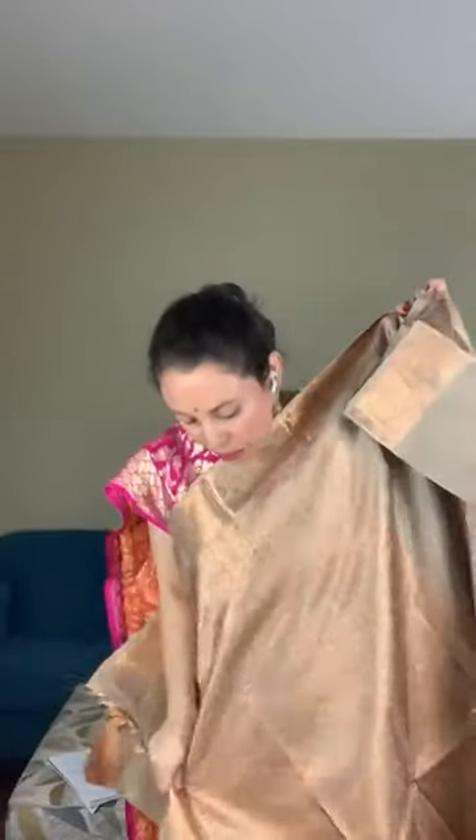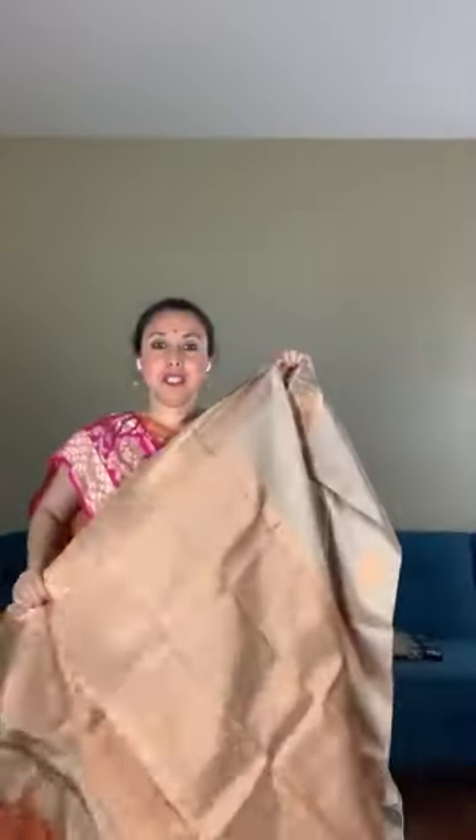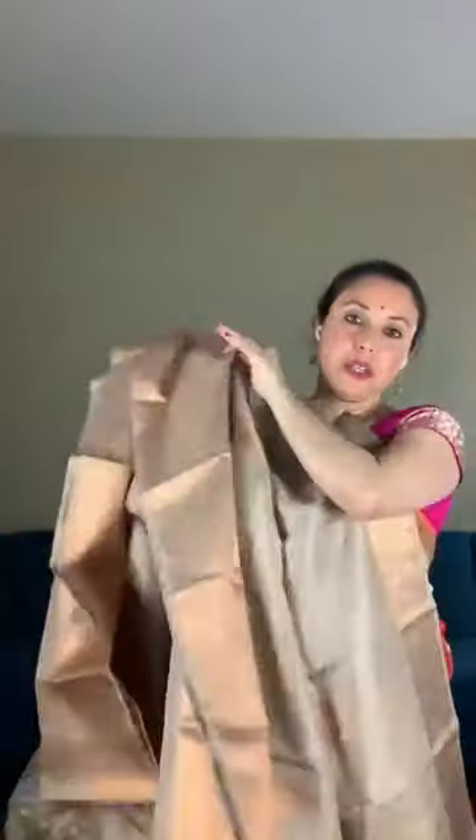These are all hand-woven sarees. This is the pallu of the saree — it's full gold, a very grand looking saree. I wish I could show you in a better way. This is how the saree looks. This is the top border and this is the lower border of the saree.